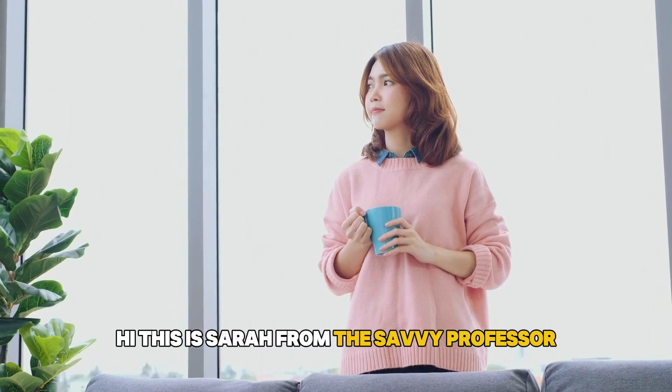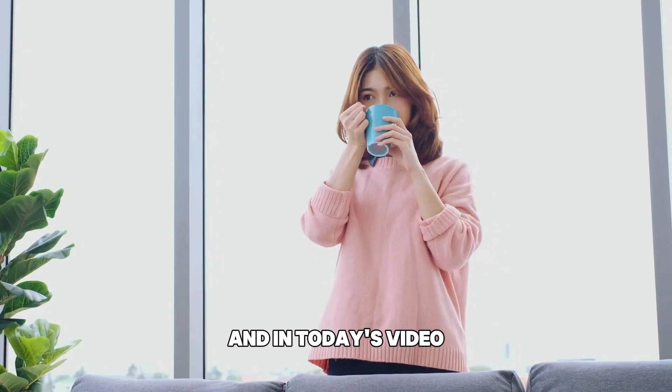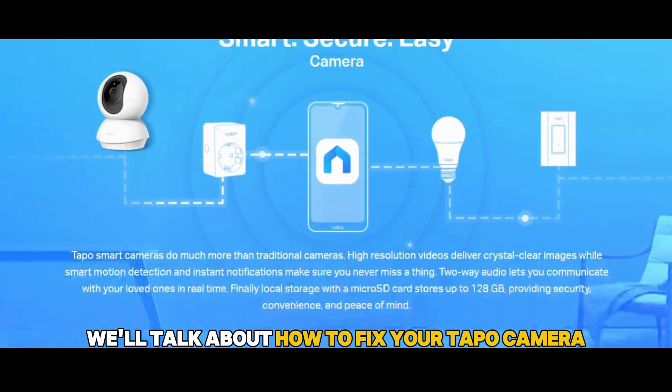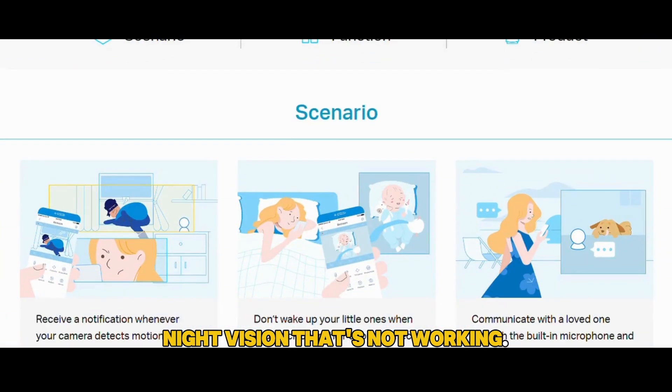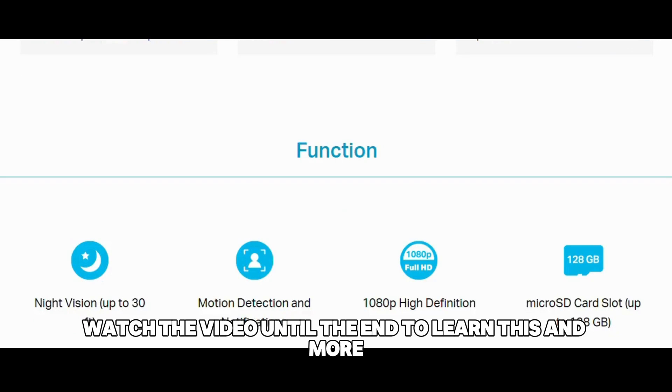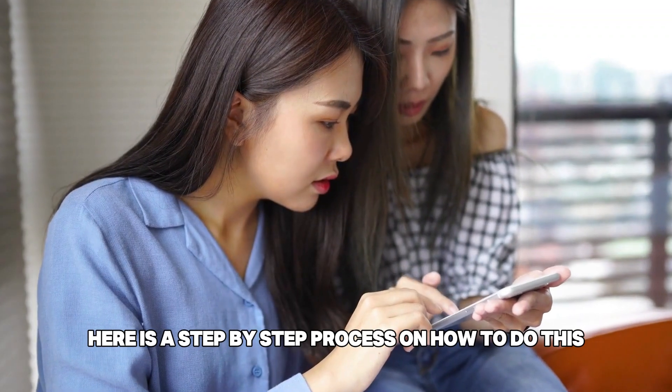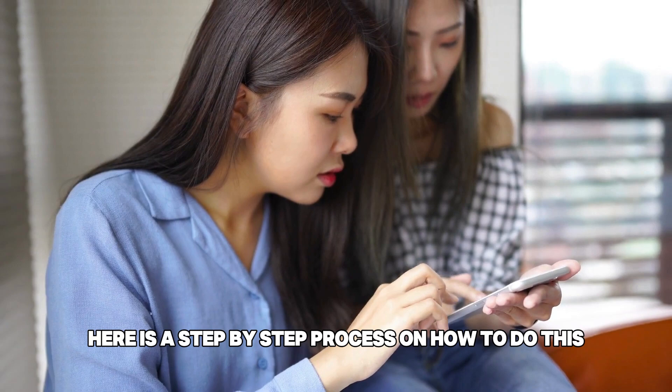Hi, this is Sarah from The Savvy Professor, and in today's video we'll talk about how to fix your TAPO camera night vision that's not working. Watch the video until the end to learn this and more. Here is a step-by-step process on how to do this.